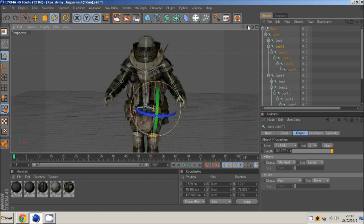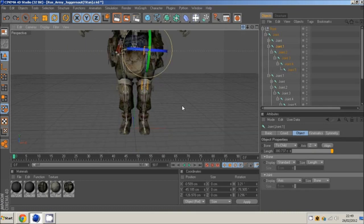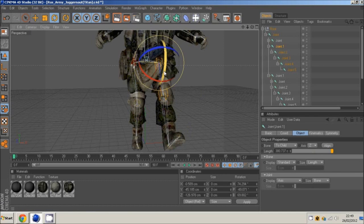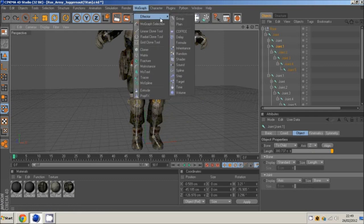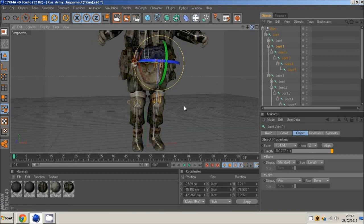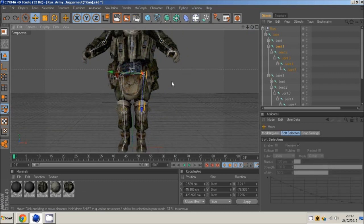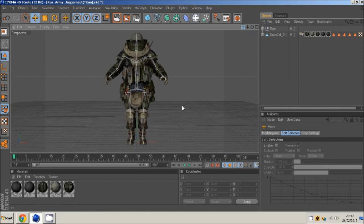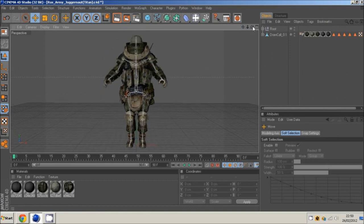The next tutorial will cover weight effectors, which will sort out issues like — as you can see, as I move this leg, the clothes of the right leg are following with it and stretching, which we don't really want. After that we'll go on to IK chains, which help with animating, and I'll go through key framing as well. Thank you for watching, please like the video and subscribe — lots more tools to come. Peace out.